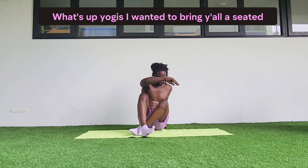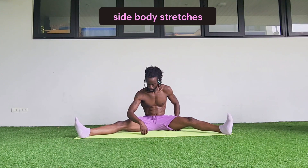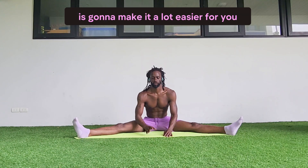What's up yogis? I wanted to bring y'all a seated wide leg side body stretch. Side body stretch is very important for your range of motion and your flexibility, but also your breathing, and all your other exercises is going to make it a lot easier for you. So let's get started.